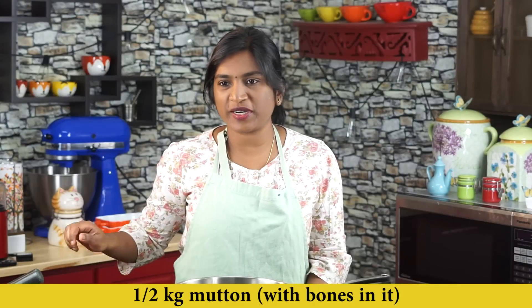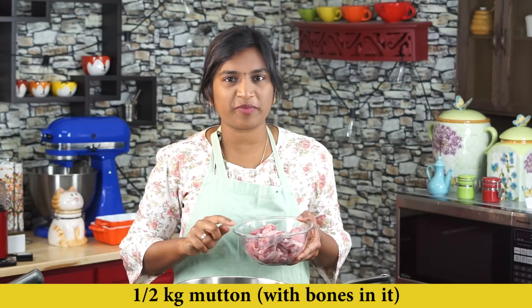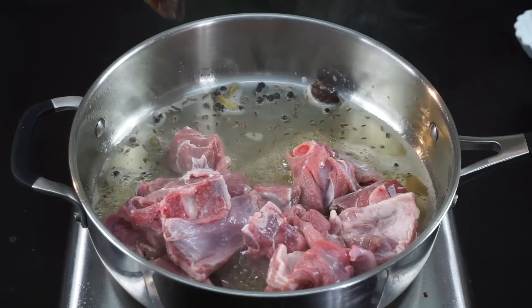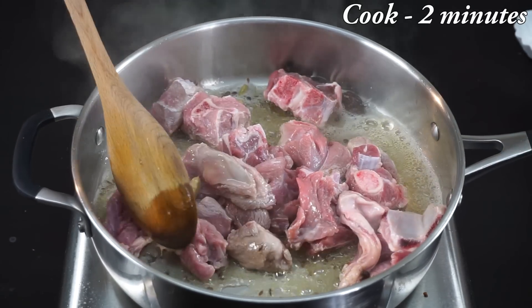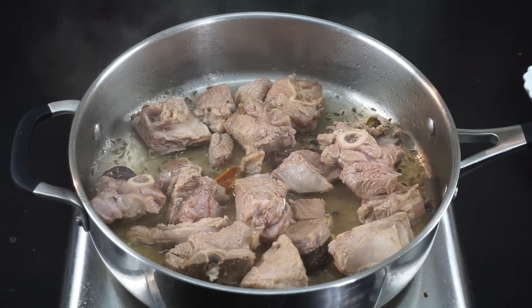Next I'm going to add the king of our recipe — mutton. I have here half a kg of mutton cut into medium-sized pieces. Let's add the mutton pieces and let it cook for a couple of minutes. Once you get a nice color on the pieces, it's time to add the masalas.